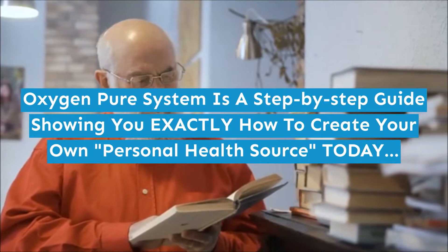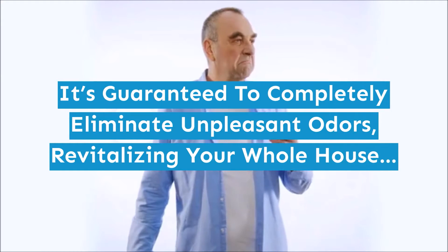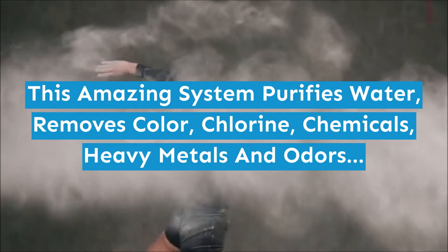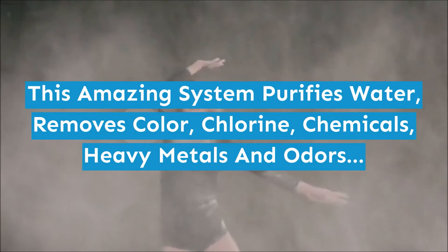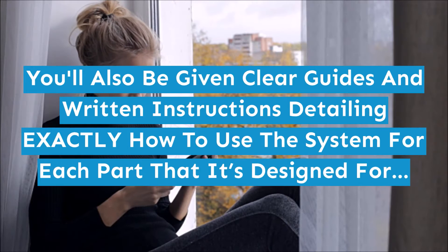The Oxygen Pure System is a step-by-step guide showing you exactly how to create your own personal health source today. It's guaranteed to completely eliminate unpleasant odors, revitalizing your whole house. This amazing system purifies water and removes color, chlorine, chemicals, heavy metals, and odors. You'll also be given clear guides and written instructions detailing exactly how to use the system.